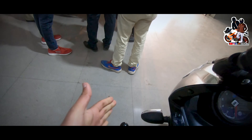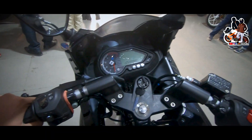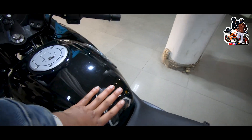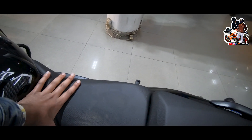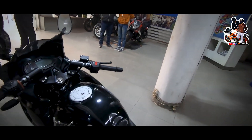You get clip-on handlebars and a tight clutch feel. You can see the 3D logo on the bike. There is a tank pad to protect the tank from scratches. The split seat is big at the back and both rider and pillion are comfortable for long rides.